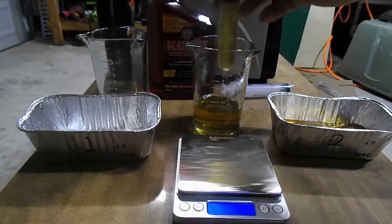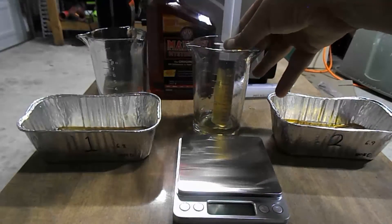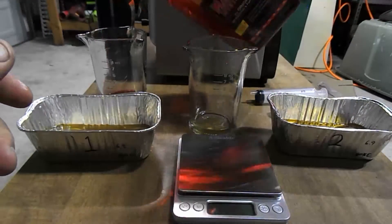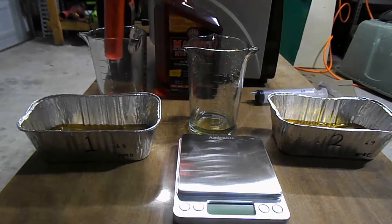Now I'm using the syringe to put three ounces of motor oil into the first container, and then the fourth syringe is going to have the one ounce of Marvel Mystery Oil. Now as you can see I'm going to draw it out with a syringe and put it into the first container, mixing it in as well as I can.